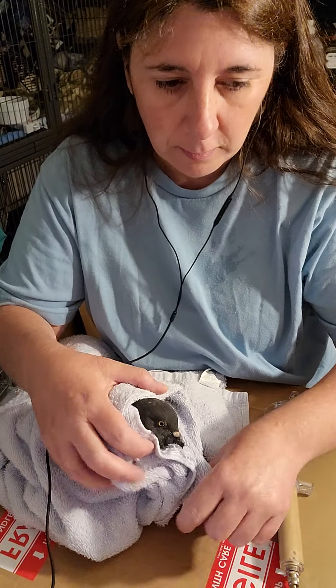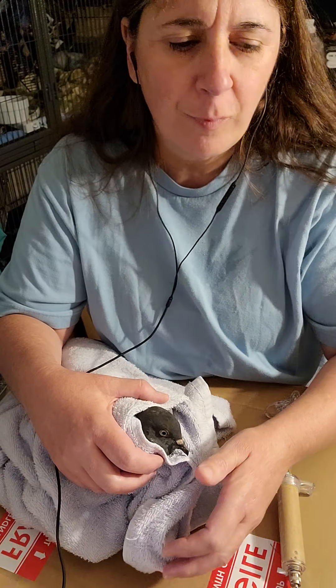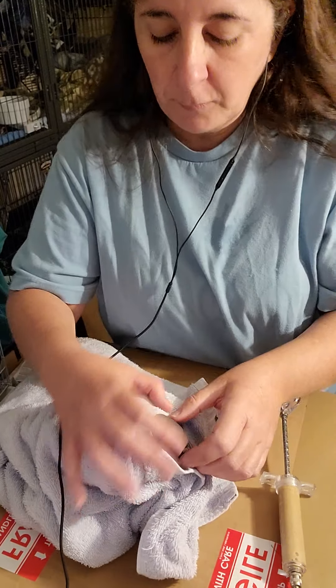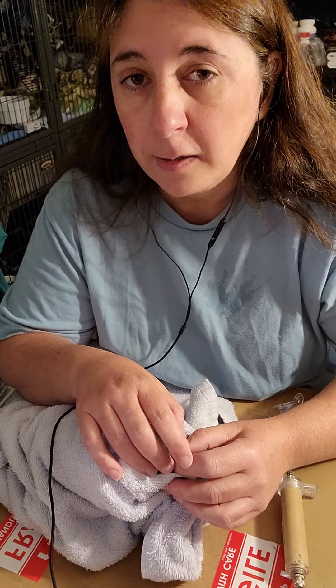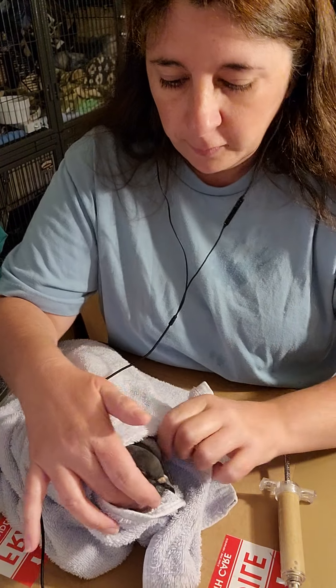I'm nervous about this, and of course my dog's gonna bark — why wouldn't she bark when I'm trying to make a video? Okay, here we go. I learned how to do this last night from my friends Kate and Todd, so thank you guys. I'm gonna do everything that you guys showed me last night. This is scary.